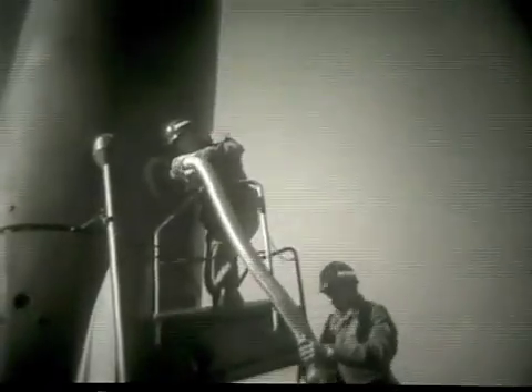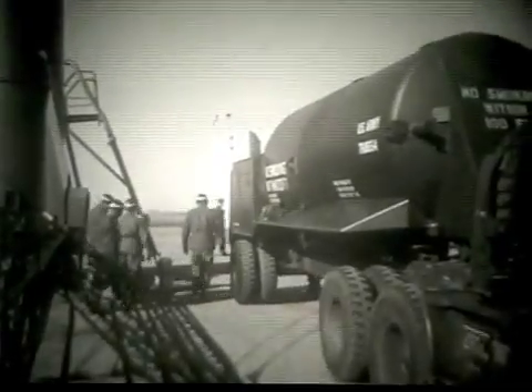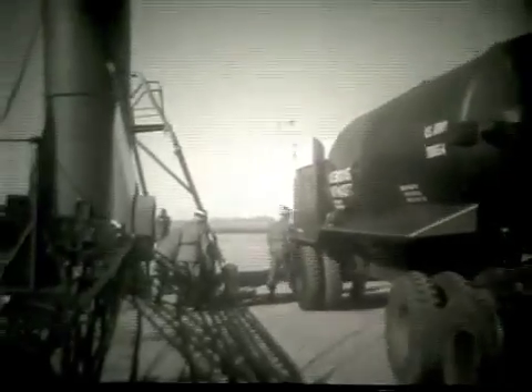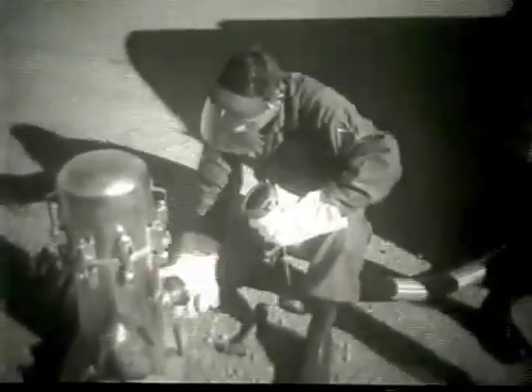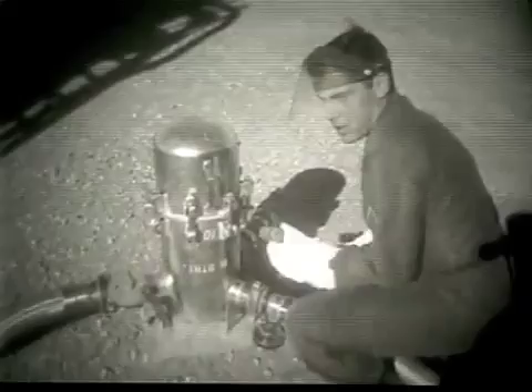The LOX fill and drain valve is being attached to the LOX port on the side of the thrust unit. Next, a LOX hose will be connected from the fueling ladder to the LOX fill and drain valve. This is a liquid oxygen tanker trailer containing 18,000 pounds of liquid oxygen. Normally, two LOX hoses are connected from two LOX tankers to the LOX Y fittings seen here. In this demonstration, only one tanker is utilized. LOX is now being pumped into the missile's oxidizer tank.